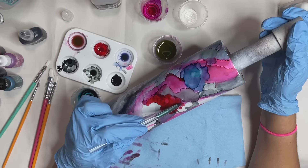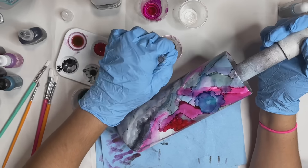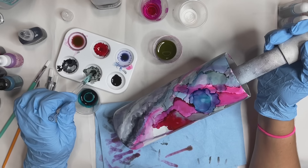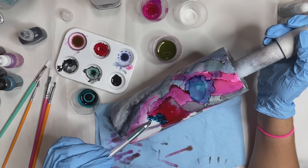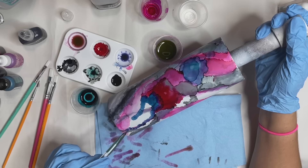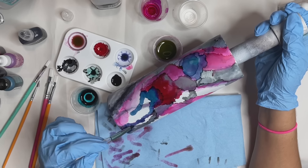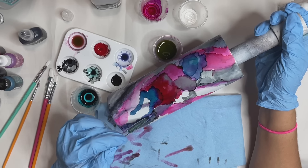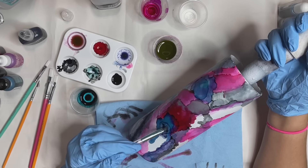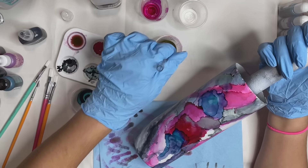Once you're done applying all of your alcohol inks, you do want to let that sit and dry. I ended up leaving this for about 24 hours to fully dry before going in with my top coat of resin. If you wanted to, you can also add some sparkle to your resin or maybe add some gold leafing. I played around with the idea of adding some gold leaf or some silver leaf onto the tumbler, or whether or not I was going to add some sparkle in the resin.